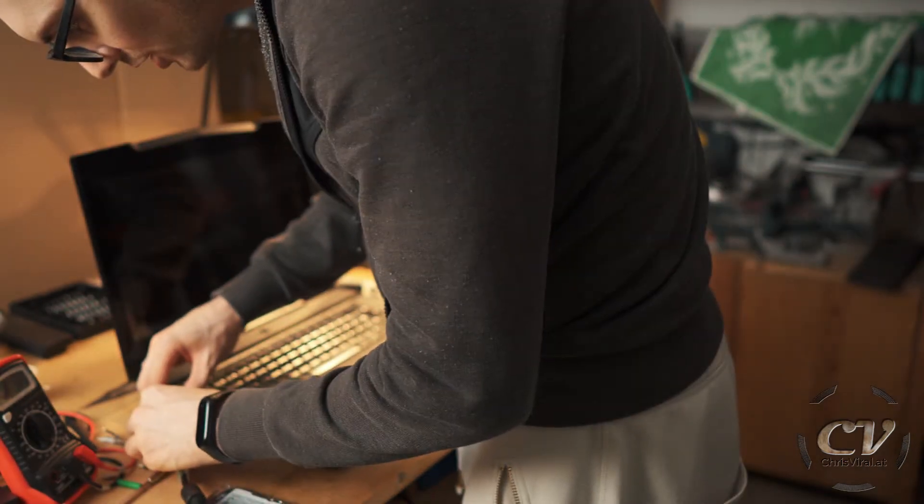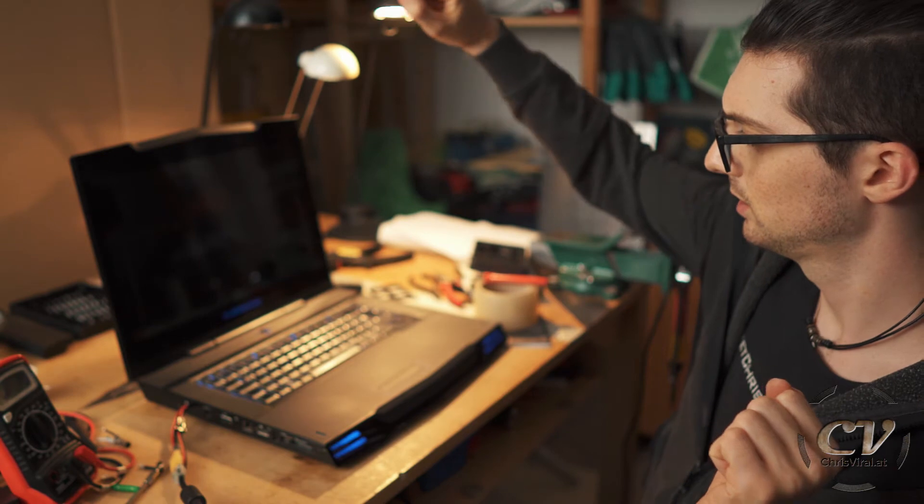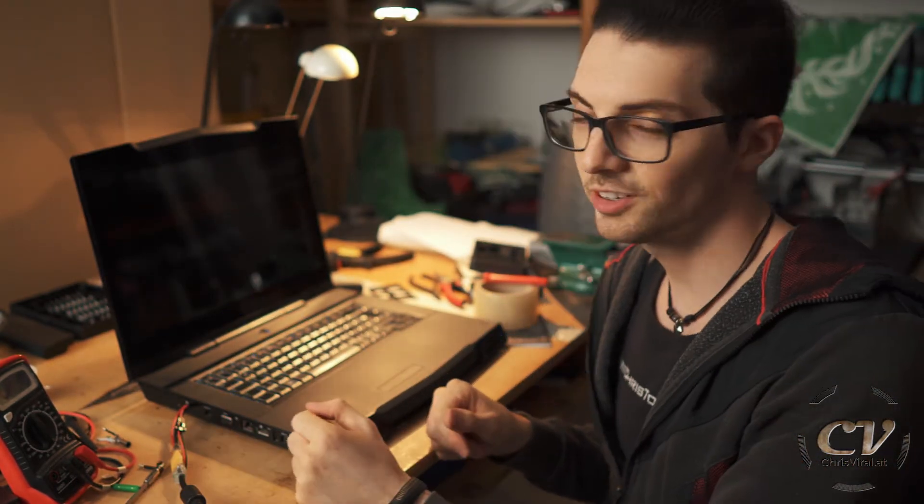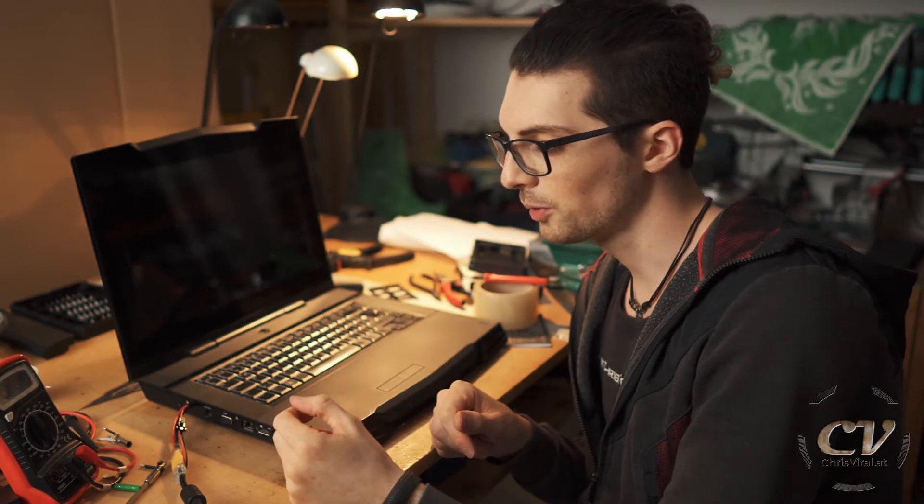Plug it in — my new charge port. I actually planned to also go for the Windows 10 installation, but everything today took so much longer than expected. So I will need to do this in a separate vlog. Let's see if it works. It does work. It is so amazing. I hacked my charge port, I did the upgrade.